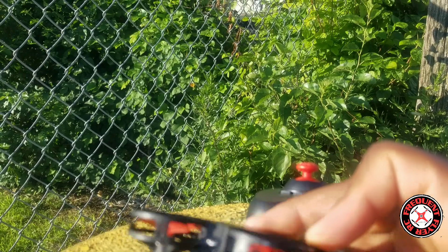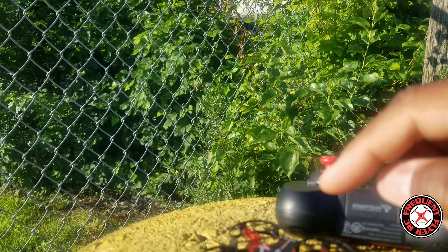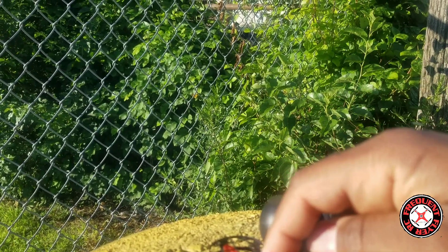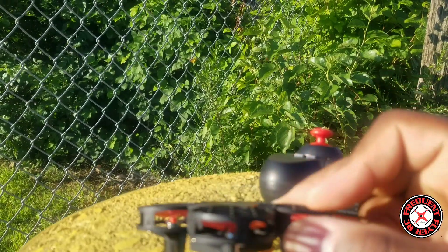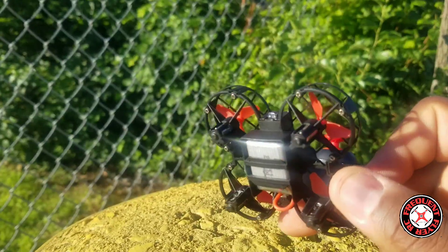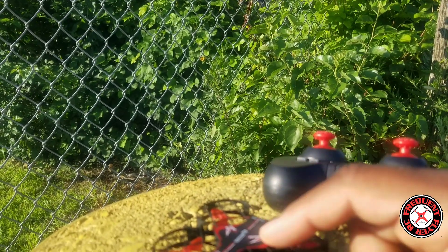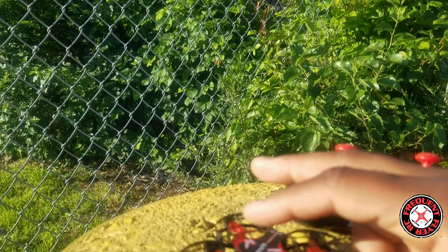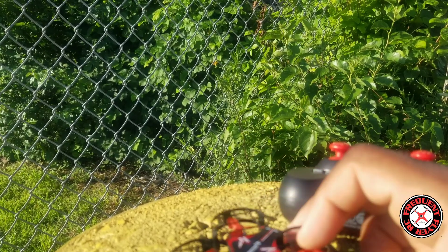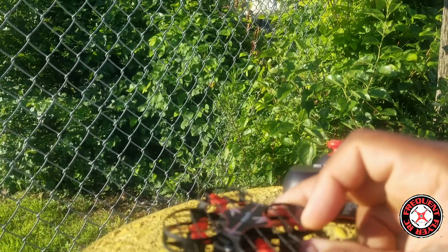What's up, you're checking out the Frequent Flyer and I'm out here with the Snaptain H823H Plus. Remember, this is the one we're doing the giveaway with. If you're trying to get this thing, this is one of the videos you have to leave a comment on. You also have to go back to the unboxing video and leave a comment there. I'll have an indoor flight video too — that's the one I'm drawing from. Remember, only one comment on each video.